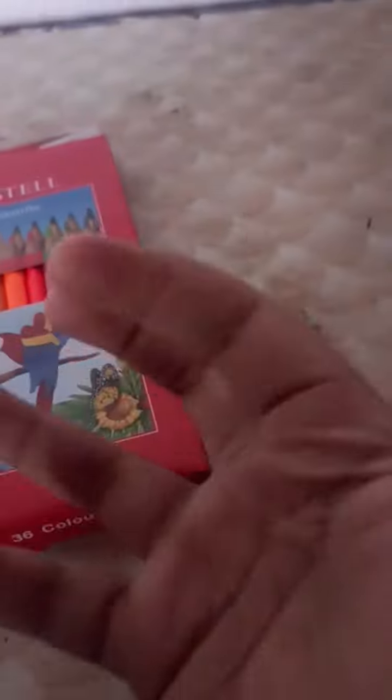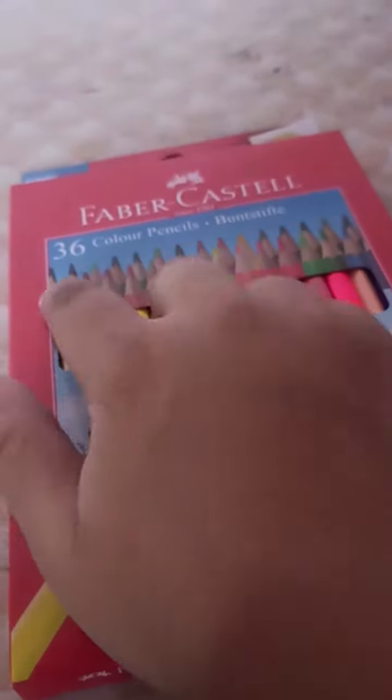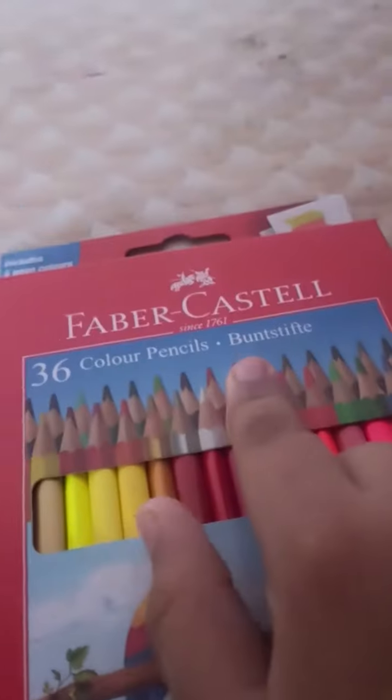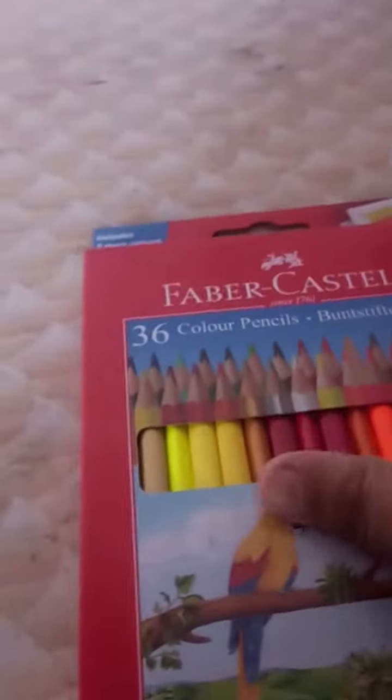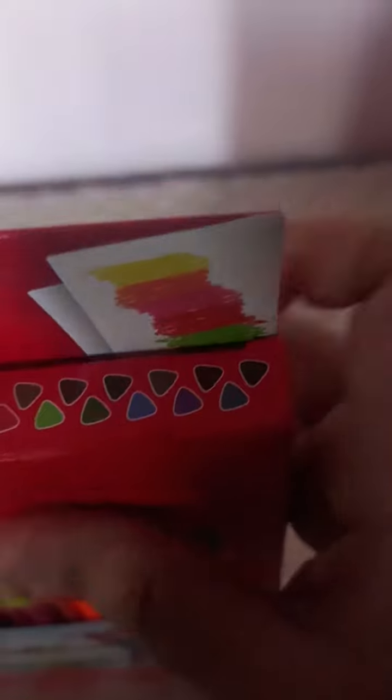Hello guys, so today we are back with another video. Today we are doing the unboxing of 36 color pencils — Buntstifte. They have given them in some random order.